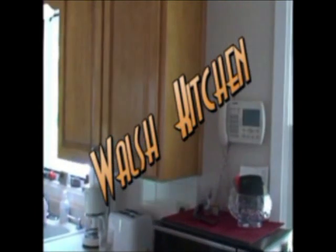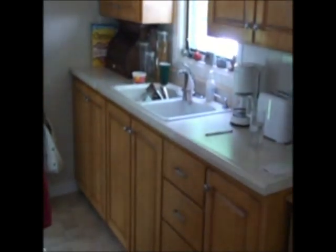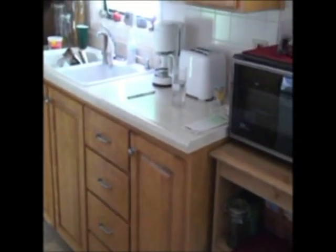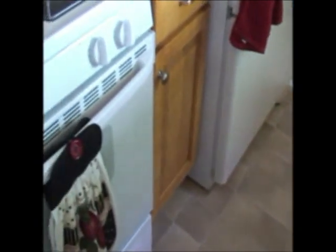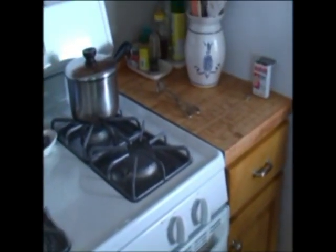This is the Walsh kitchen. We refaced the cabinets — they're a maple, just went over the existing cabinets. New countertop, put a little tile over the countertop between the upper cabinets and the countertop. Tile on the floor. She wanted some open shelves and some glass shelves on the other side. And a new sink and faucet.